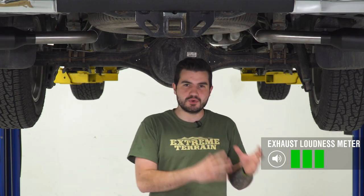As you just heard from our sound clips, I'm gonna give this one three out of five on our loudness meter simply because it's a perfect daily driver exhaust. It's not too loud, but it's not too quiet. As you heard from those sound clips, you get a deep, rich, throaty sound with this and a really loud bark, especially at wide open throttle.